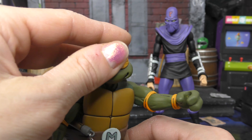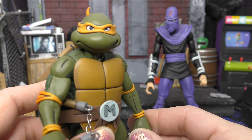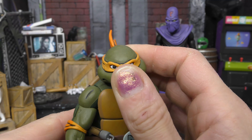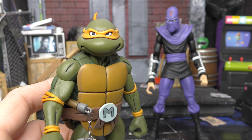A lot of cool accessories for these NECA turtles, and that's really the reason to buy these four-packs and single releases — if you want to buy all of them, it's for the head sculpts and the extra accessories, really. Because once you have the turtles, you have the turtles. But onto the last one.